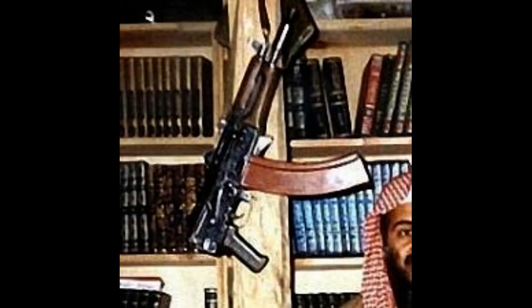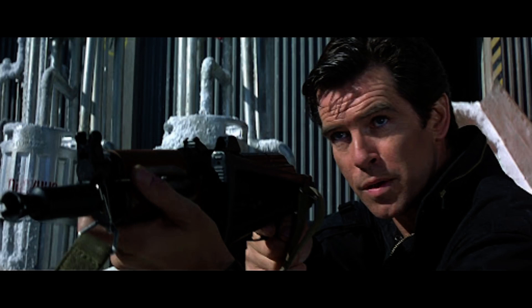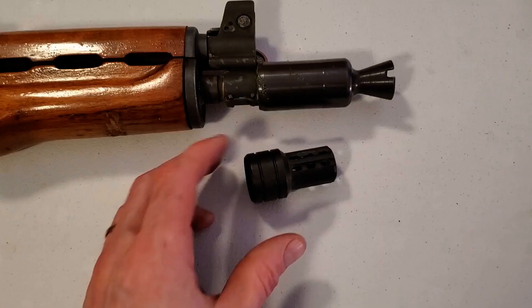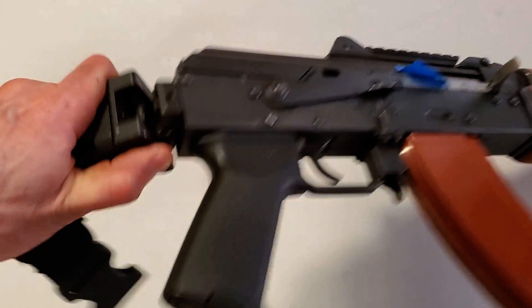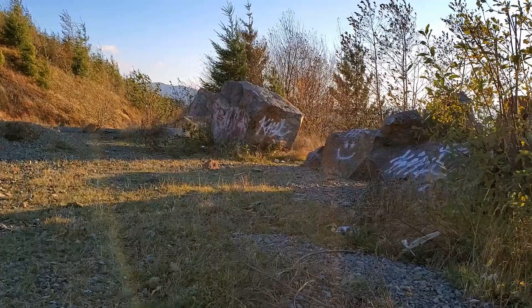Pop culture — video games, movies — have a lot of myths about AKs, and also about short-barreled rifles. People say AKs are inaccurate; that's not true. People say SBRs are inaccurate; that's also not true. AKs, including this SBR, are usually about 2 to 3 MOA depending on the ammo, which means in a perfect world you could get about a 2 or 3 inch group at 100 yards. The other common claim about short-barreled rifles is that they have very limited range — that's also false.